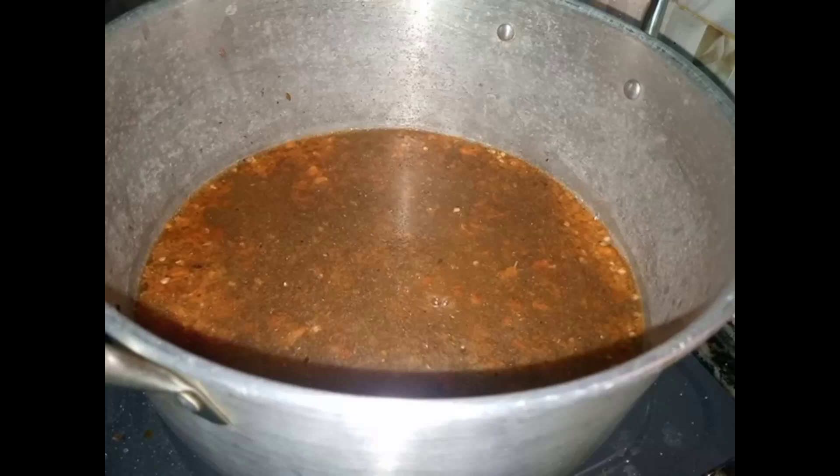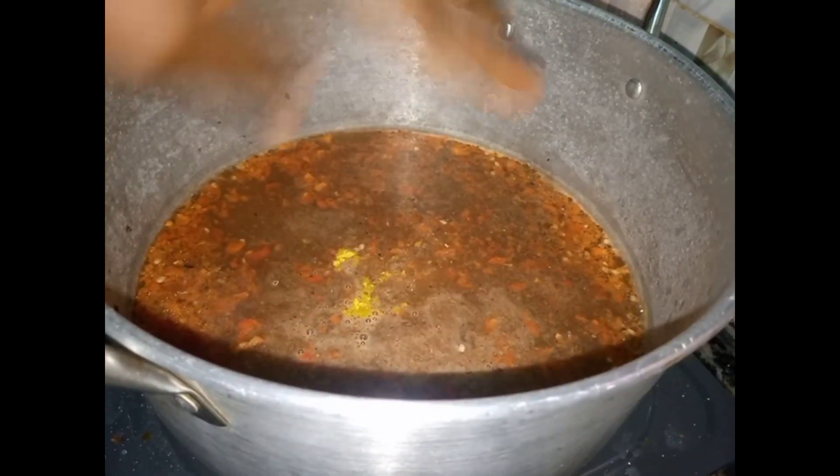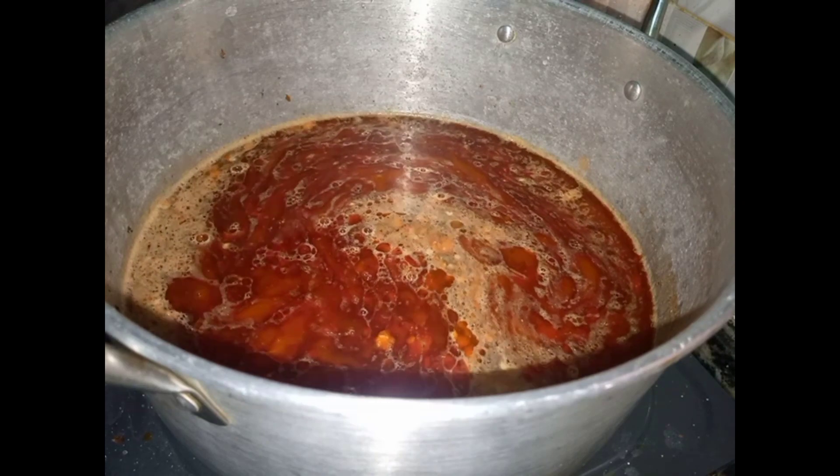This is me adding my fresh pepper, my crayfish, my salt, my seasoning cube, then my oil. Then stir and cover to heat up a little bit.